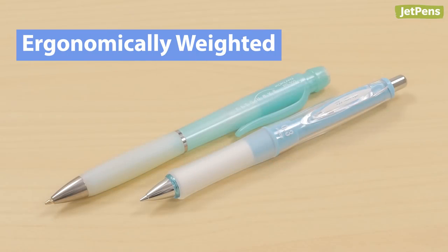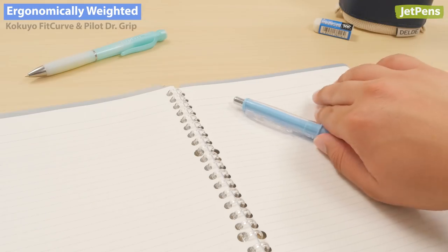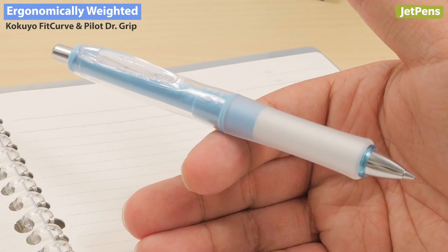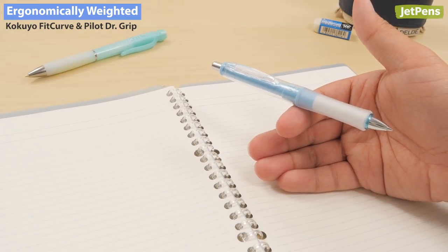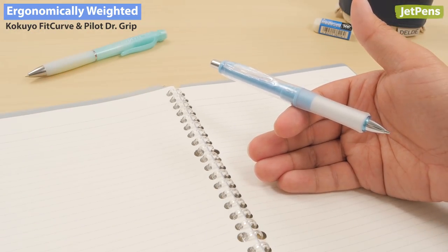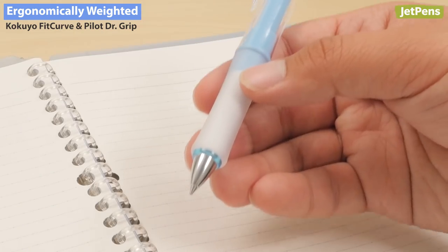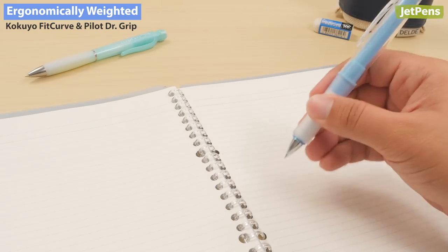Ergonomically Weighted. The Kokyo Fit Curve and Pilot Dr. Grip are ergonomically weighted with the center of gravity near the grip section. This makes the writing motion feel more natural, reducing hand fatigue and preventing wobbly lines. The additional weight also helps tilt the pencil towards the page, reducing the effort extended by your hand.